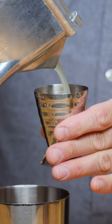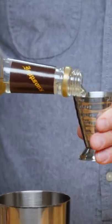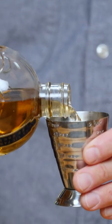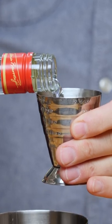Three quarters of an ounce of lemon juice, three quarters of an ounce of Malort — it's a good amount. One ounce of St. Germain and one ounce of Beefeater gin. The original called for Beefeater, but I'm sure any London dry is gonna work.